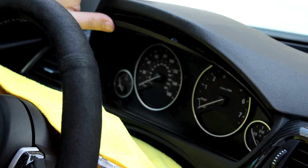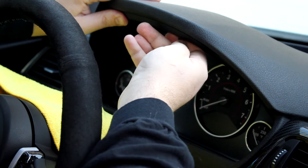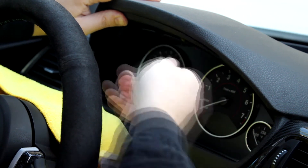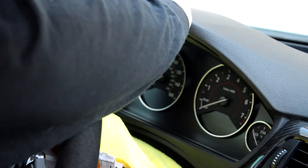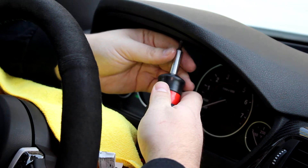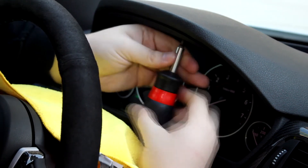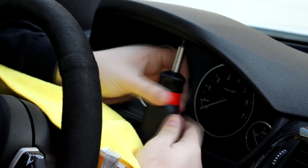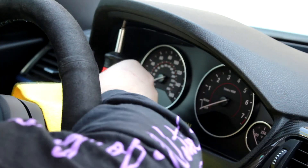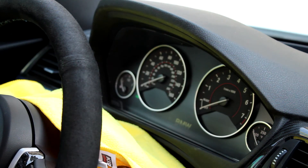Now put the two T20 screws back in, start off by hand tightening, then go ahead and tighten them with the screwdriver. Now let's go test it out.